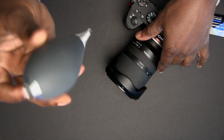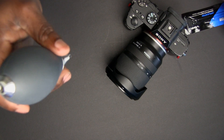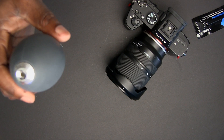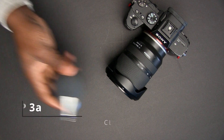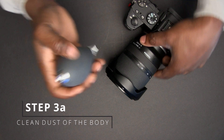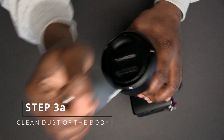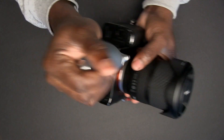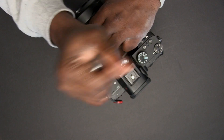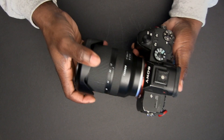It also comes with cleaning paper and a lot of supplies. I'll leave a link down in the description below if you're interested in this product. So first things first, I take my rocket blower and blow out all the dust around the camera. My reason for doing this is to try to avoid any dust on the body from getting inside once I take the lens off. Next step: remove the lens.